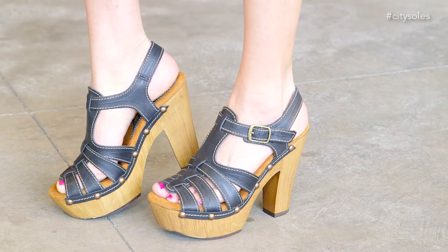Hey guys, this is the Sbicca Romana. Great little spring summer sandal here — fisherman sandal up front, great wood heel and wood platform. It's a five inch heel with a two inch platform.